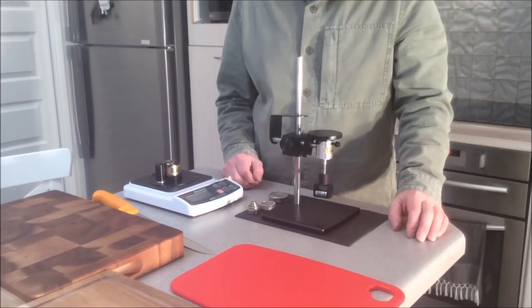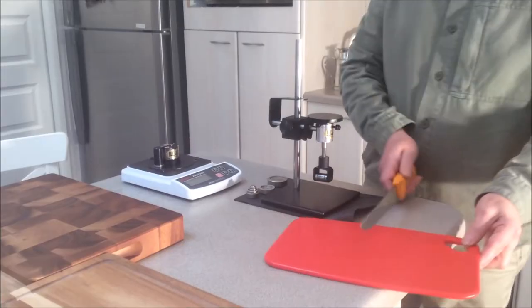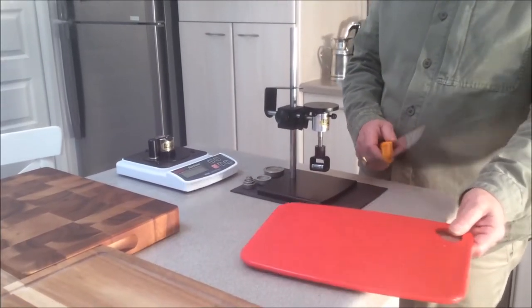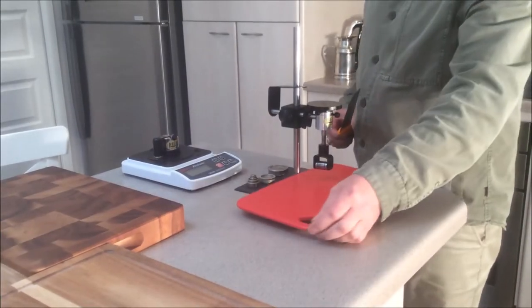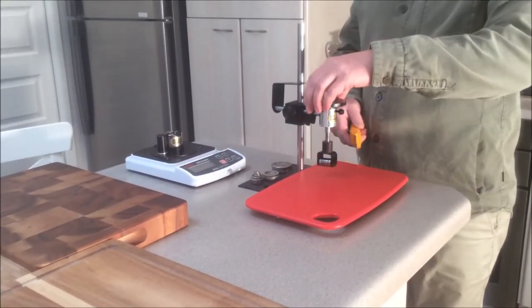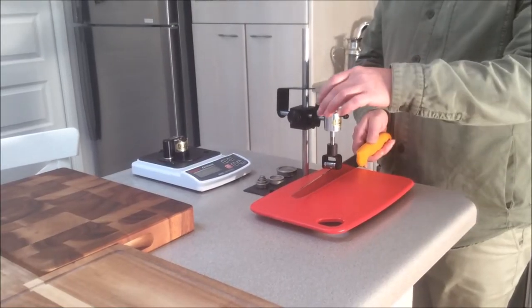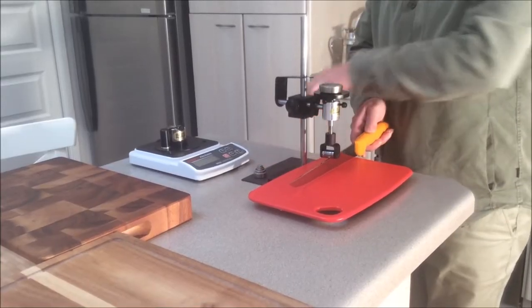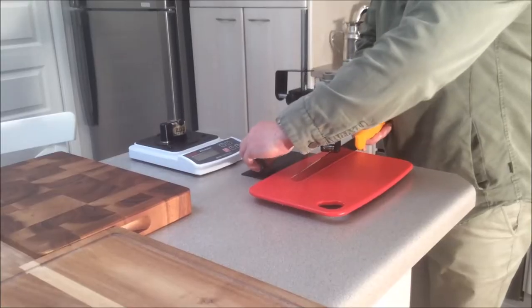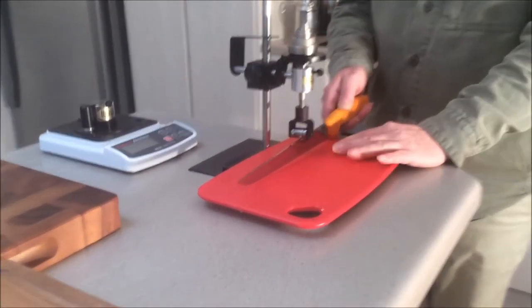We need some sort of testing stand for controlled load on the knife as the knife slices the cutting board. This stand has a linear roller that will be resting on the spine of the knife. It has a platen for adding weights to exert some load on the knife. That is how it looks.